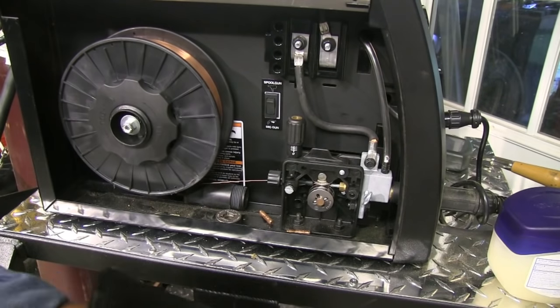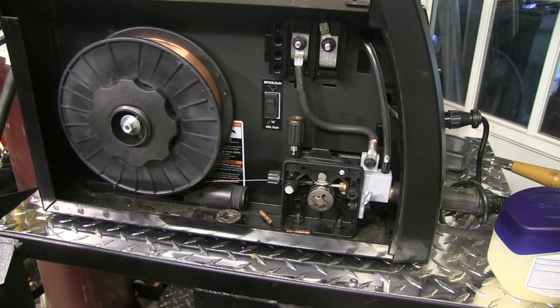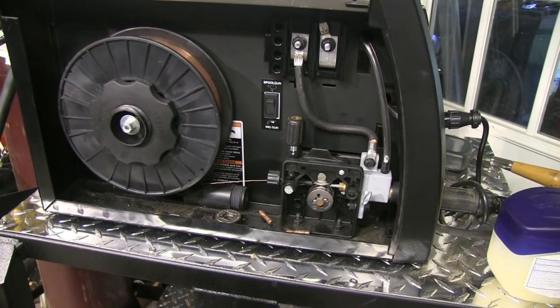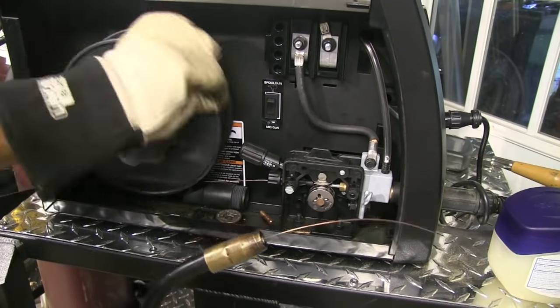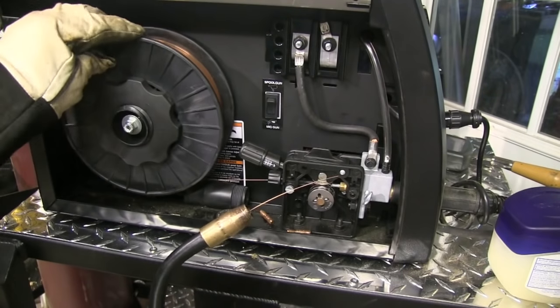We'll refeed this wire now back through, and this time I'll adjust the tension screw to allow for a little slippage in case that happens again, so we won't get a bird's nest. It's best practice to not have the contact tip installed when you're doing this. I'll back off on that tensioner to where it slips a little bit, since this wire is pretty small and easy to kink.